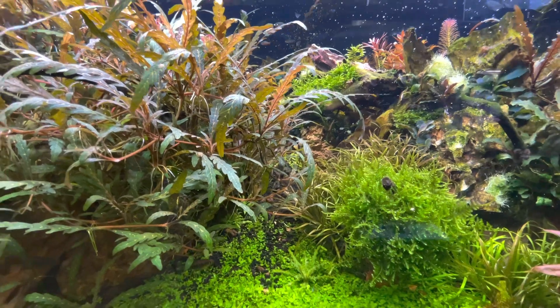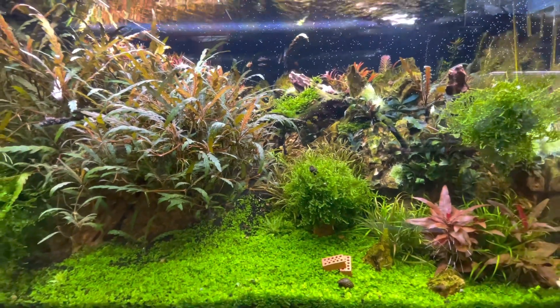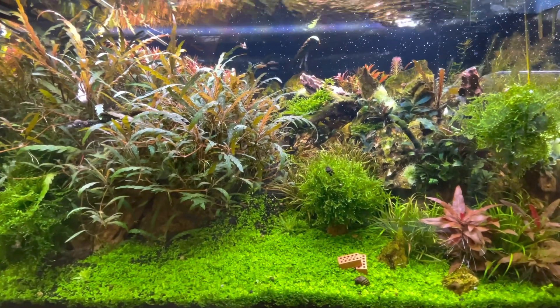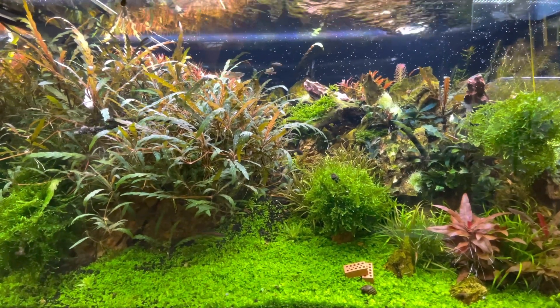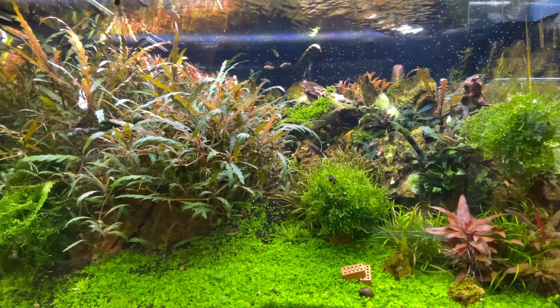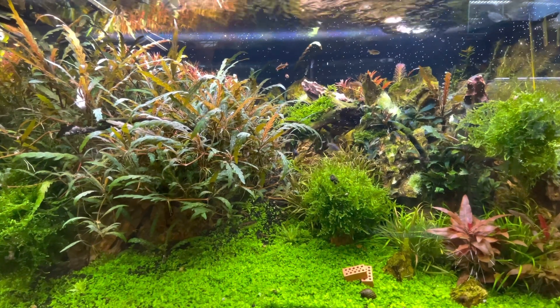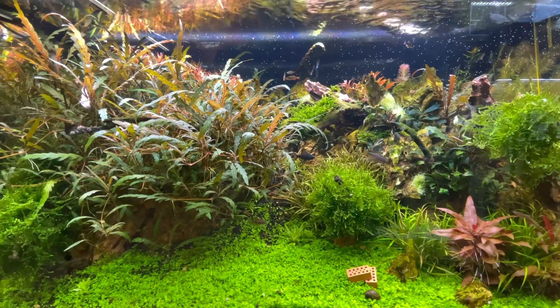To start, you will need to first consider how much space you have, how much time you can commit, and what kind of fish you want to keep. Once you have an idea of what you're capable of maintaining in terms of space, time, and fish, research what the needs are of the fish you'd like to keep. Some fish are peaceful or small and need small tanks and can live in communities, while others like cichlids are more aggressive and can really only be kept with other aggressive fish.